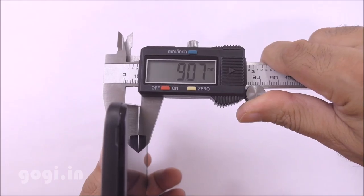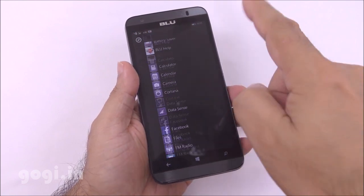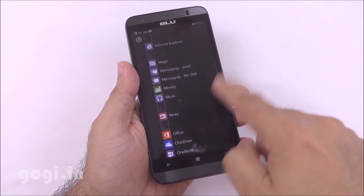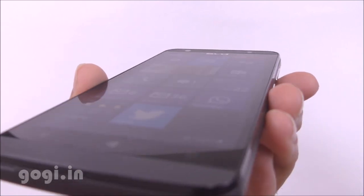The weight with battery is 143 grams and it is 9.07mm thick. It is running Windows 8.1 out of the box. Color reproduction is good, touch is smooth and responsive, and the viewing angles are also good.